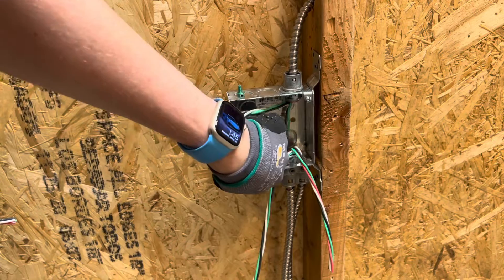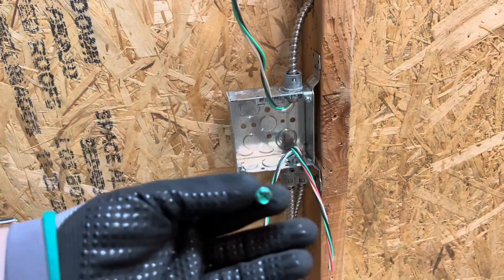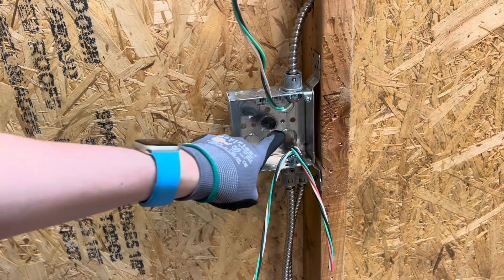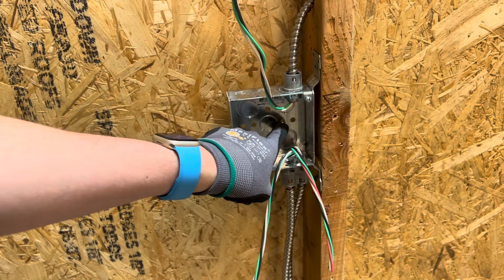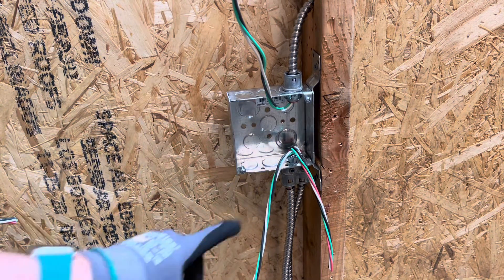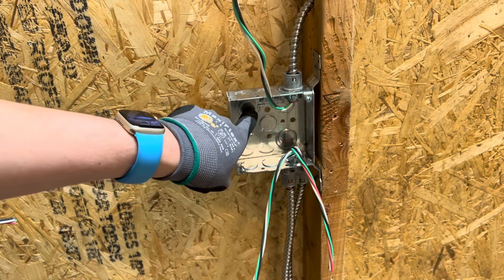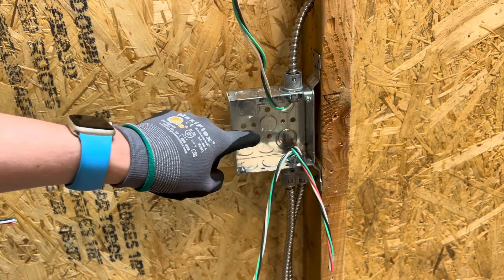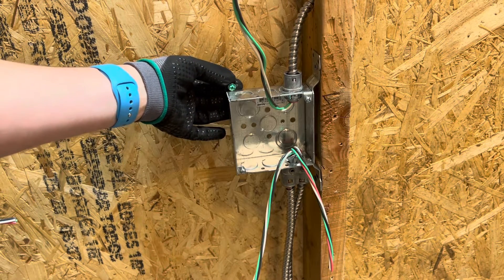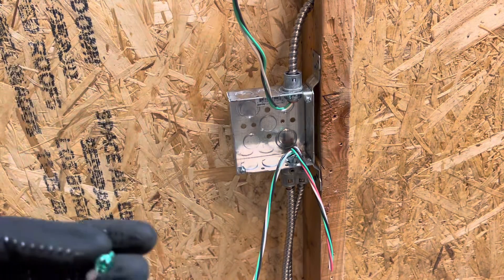I'm going to show you the first method — just the screw, no pigtail. First, find the hole for the screw. Most boxes have one — this one is a circular hole with threads in it. Some of them have a raised knockout in the corner, and some have a raised ground screw position, which is nice because if your box is against the back of the wall, the screw won't go into the wall, especially if it's concrete.